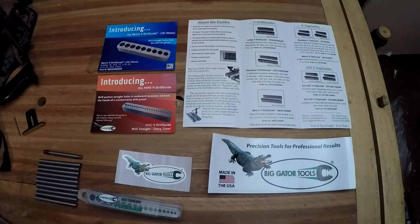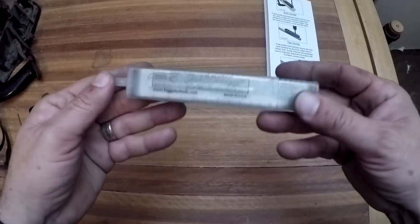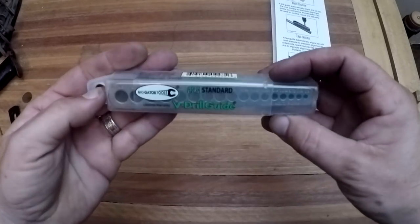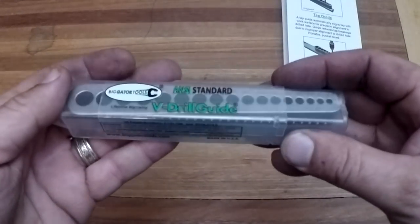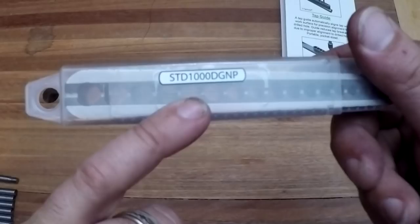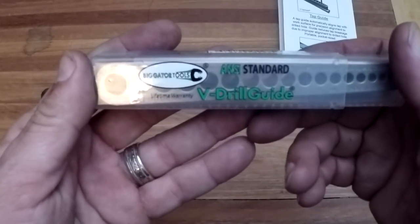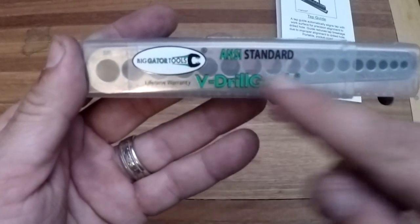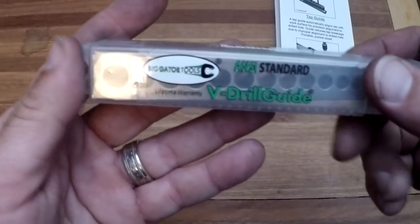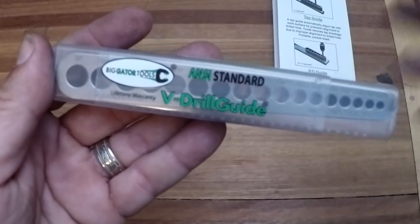This will allow you to do things that you can't do otherwise. Let's have a look at the tool. First thing I'd like to say is I really like this case - it's clear so you can see what you got in there. We've got the standard drill guide here, there's the part number if you want to look one up. They were nice enough to give me a discount code: it's 'oldironshops10' - that's one word. They give a pretty good discount if you buy sets, which they do have, including the drill guide and tap guide, or for metric.